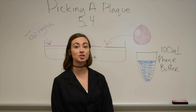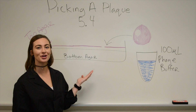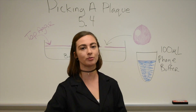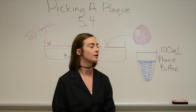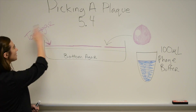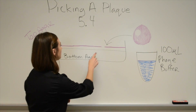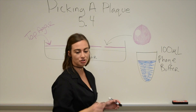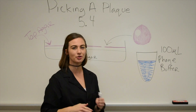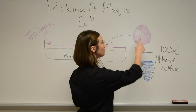Today we're going to be picking a plaque, which is protocol 5.4. What I have drawn behind me is my attempt to show you how to pick a plaque, because it's probably going to be really hard to zoom in with the camera and have you see me literally pick a plaque. What I have here is the petri dish — we have the bottom agar and the top agar that we placed on with the mycobacterium and the bacteriophage. This space right here is a representation of a plaque that you'll see on your plate — it's a clear zone, a zone of death, and this is my drawing of a zoom-in of it. When you're actually looking at the plate, you're going to see a circle.